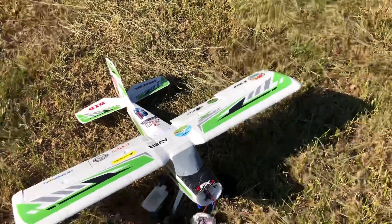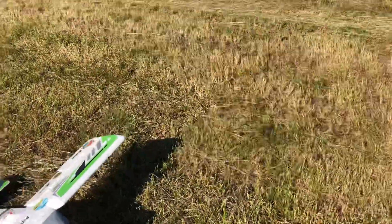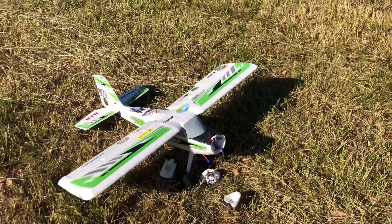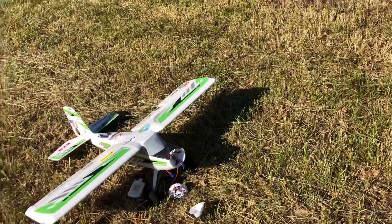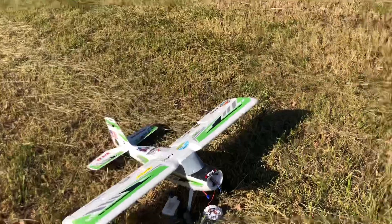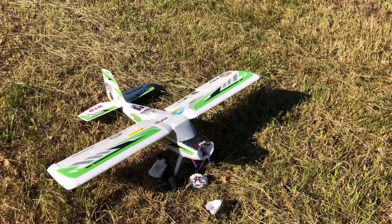Glad I recorded this flight — I almost didn't want to. I was like, I'm just gonna go out there and fly for fun, I'll record it another time because this would be a good spot to fly. Oh my gosh, yeah this is lovely. Stay tuned, please like and subscribe, but stay tuned. I don't know what I'll do about this — see you in the next one.